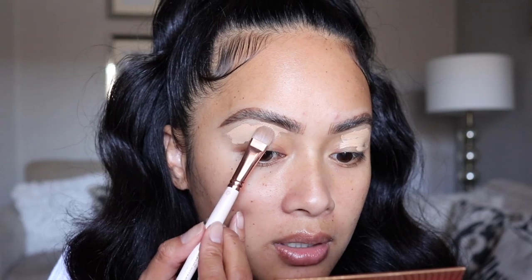Welcome back to my channel, and if you are new here, welcome! As you can see by the title of the video, I will be showing you guys how to achieve a full glam face on a budget. If you guys want to see how I got this look, please keep on watching.